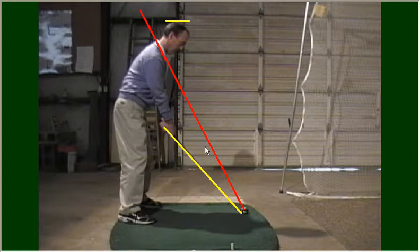Today I'm going to talk to you about the backswing. The backswing has two main purposes: one, to store up energy, and two, to put the club in a good striking position.